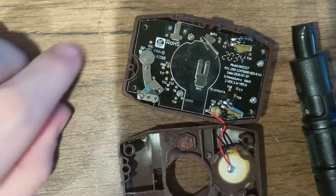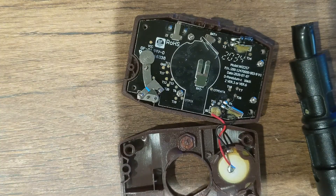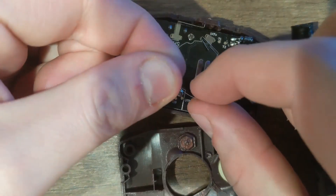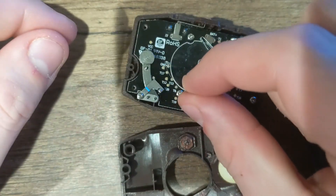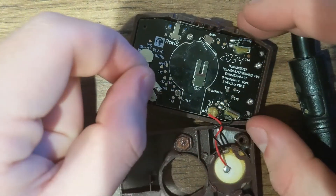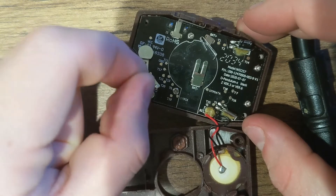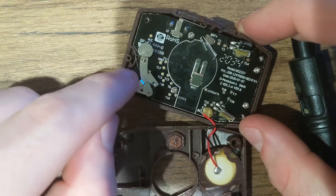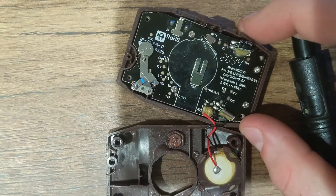Once you've got that screwed in, take your spring and hold it with the curved part outwards, shaped like this. Take one end and put it right here, then if you have a pair of tweezers or something, you can take the other end and put it right there.